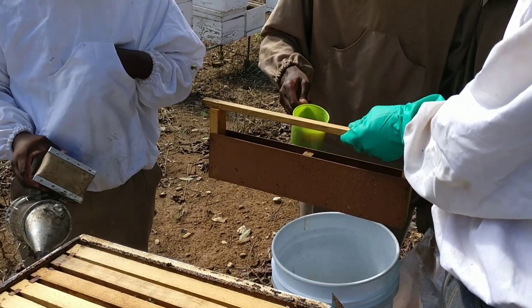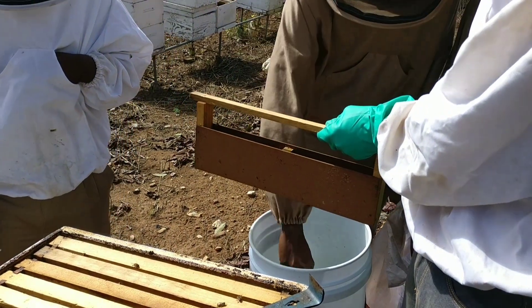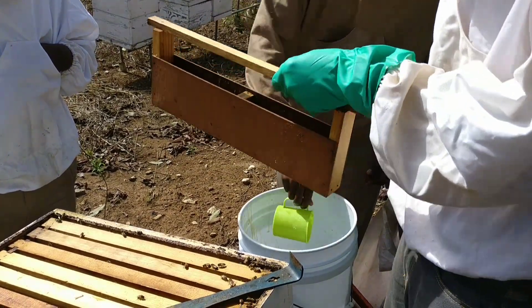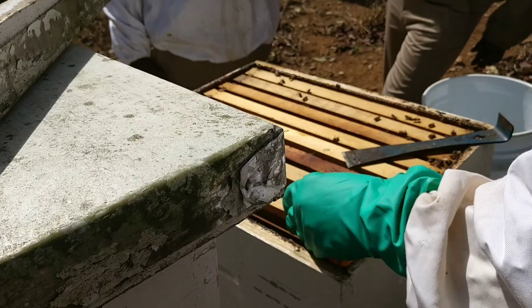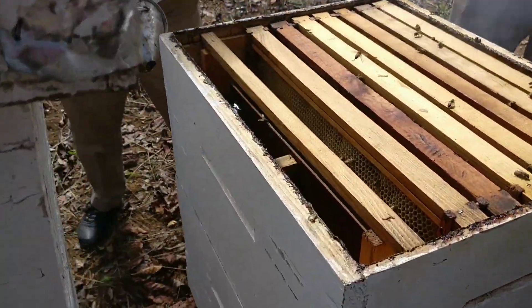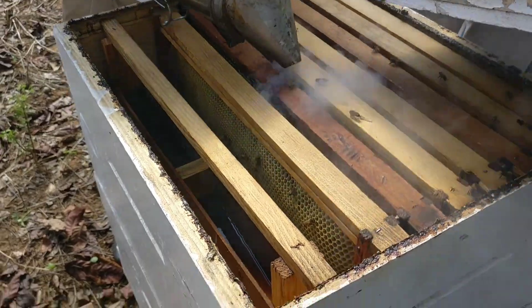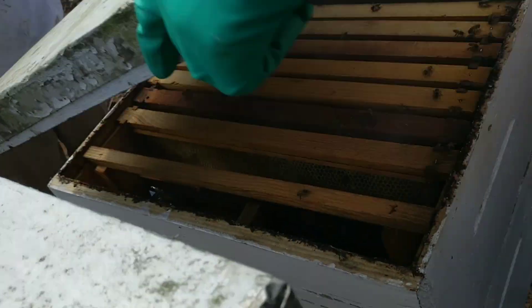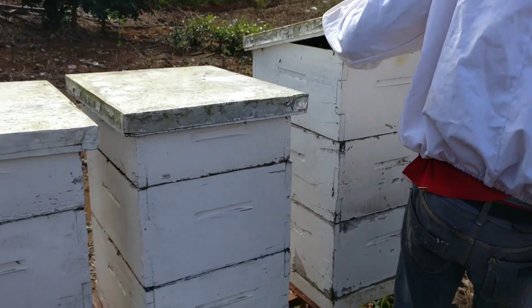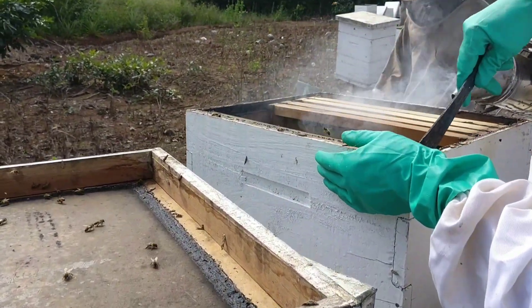They are actually pouring the sugar solution into the feeder. This feeder is made to a standard frame size so it can fit right inside the hive.